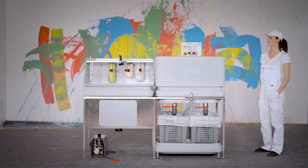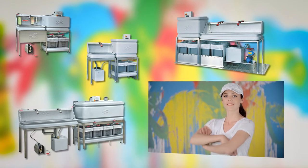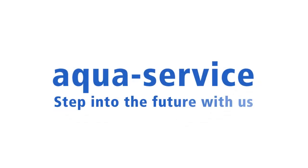Our modular systems are sensational and available in unlimited versions — please contact us personally for details. AquaService: step into the future with us.